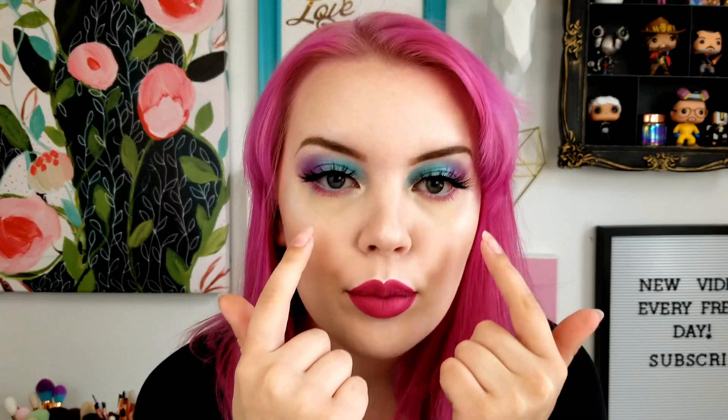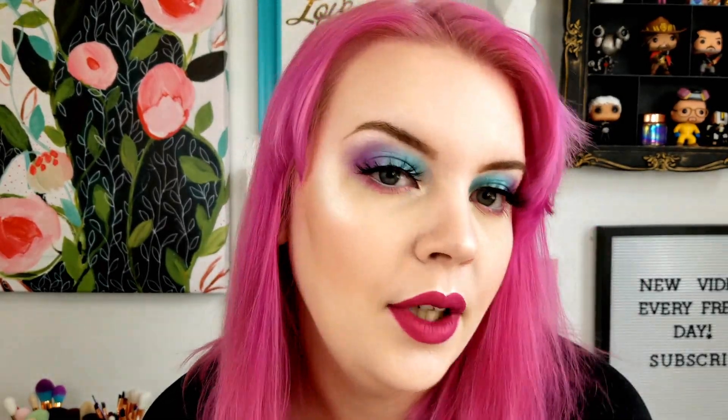Alright guys, this is the finished look with lashes and lipstick on. I was going to do a nude lip but decided to go for it — festival fun colors with my bright pink hair. It's been on for about 45 minutes since you last saw me, and the shimmers are still on the lid. The color on the outer corner is still dark and pretty, and I really like the light pink underneath. I like the palette so far. I'm going to do some swatches now and then we'll get to the final thoughts.